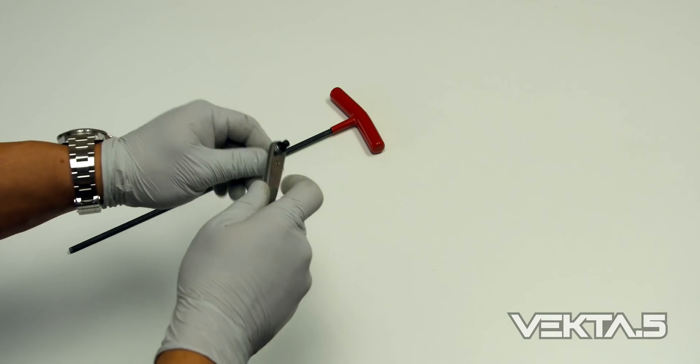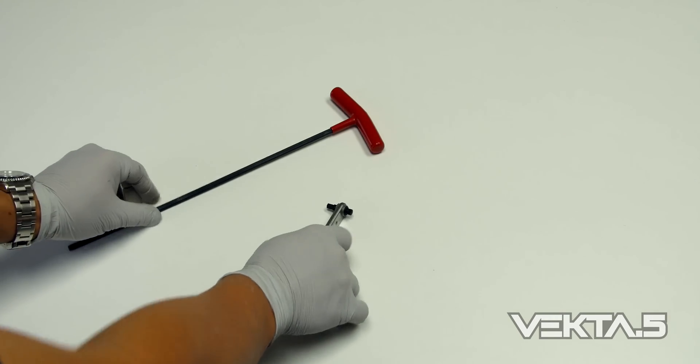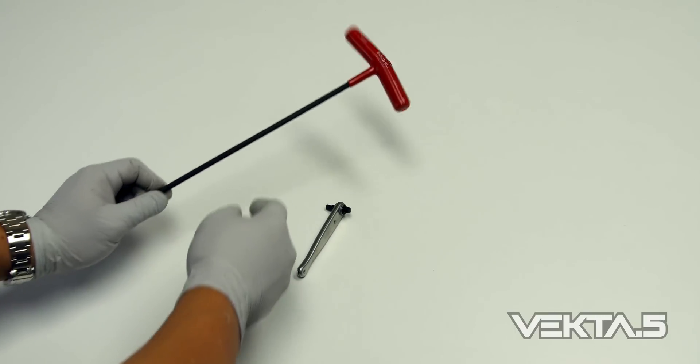The tools you are going to need are a long 5 millimeter hex tool and a mini ratchet tool. I will list these two items in the description below.